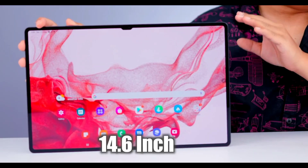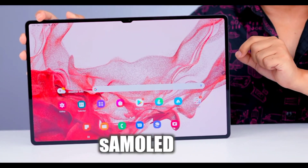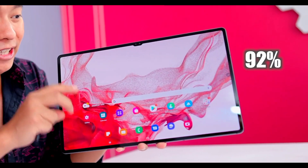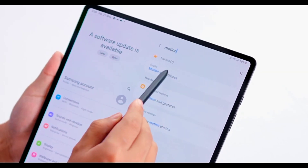You have a small notch. Look at the bezels — on the upper side, on the lower side — very thin bezels. This is a 14.6-inch WQXGA+ Super AMOLED display with a screen-to-body ratio of 92%. In the settings, you can search for Motion — Nature to Motion, motion parsing.